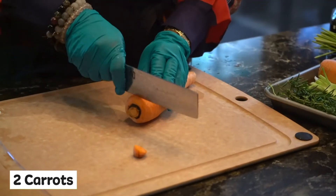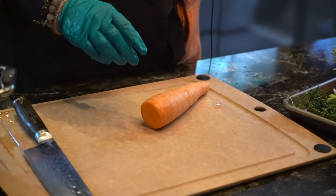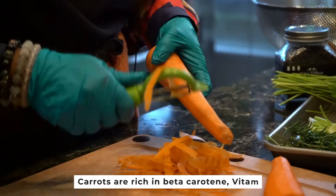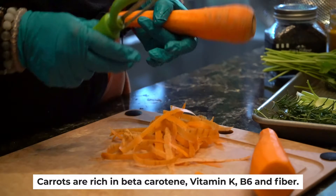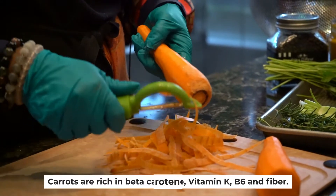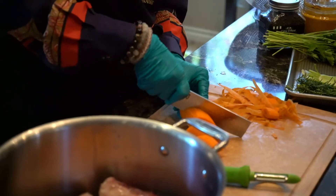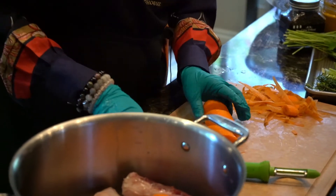Carrots are high in beta-carotene, vitamin K, B6, and fiber — great for your pet's body. I like to peel my carrots but you can just use the whole thing. Carrots are such a good source of fiber; you can feed your pets even raw or add them into their diet.